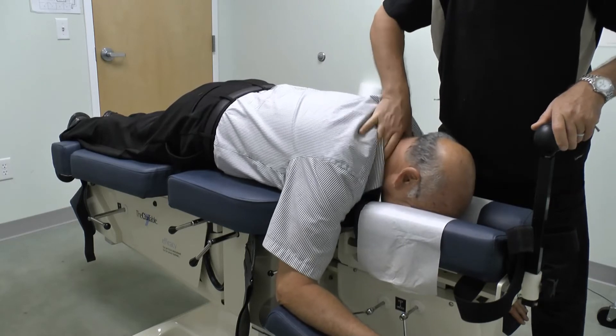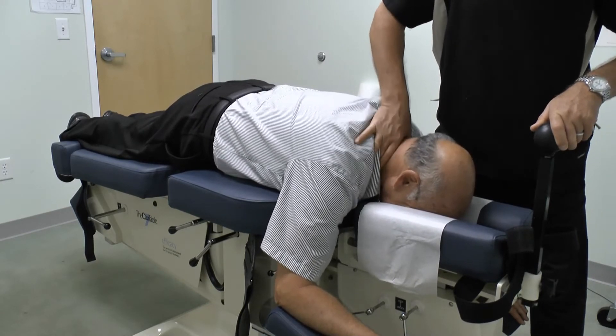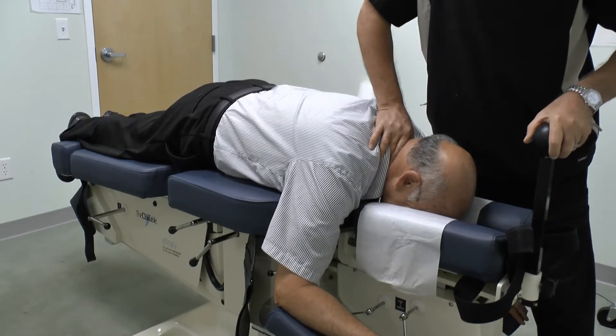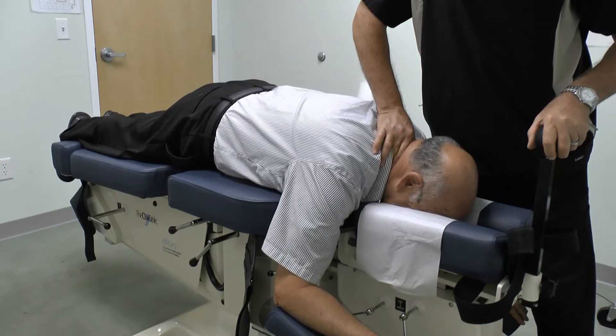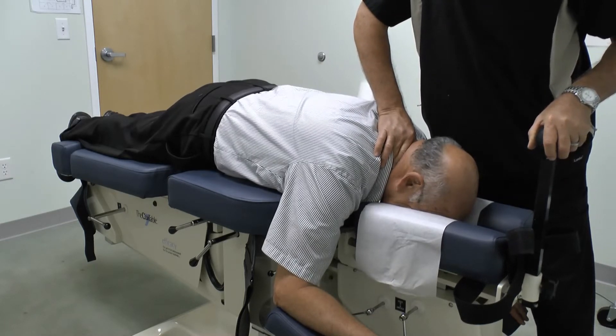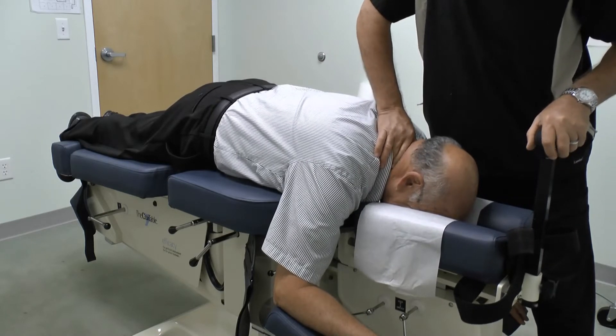This is Cox Flexion Distraction Technique performed on the cervical spine, protocol two, starting with ten repetitions of long y-axis. If you feel any discomfort at all, you'll tell me, alright? I will.